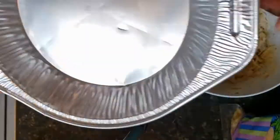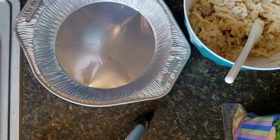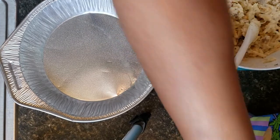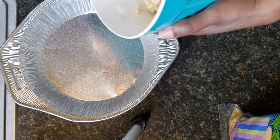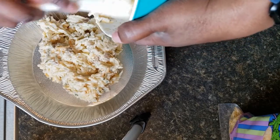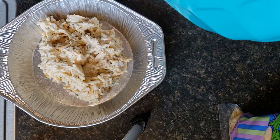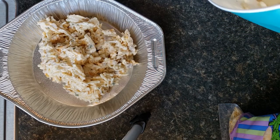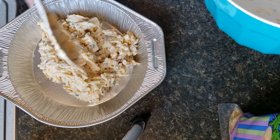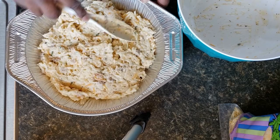I'm going to spray my pan — I'm using a pie tin — with a little cooking spray just so it doesn't stick. We're just going to add our mixture into the pie tin and spread it out evenly all over the pie tin.